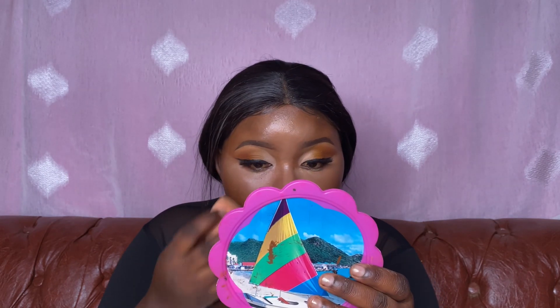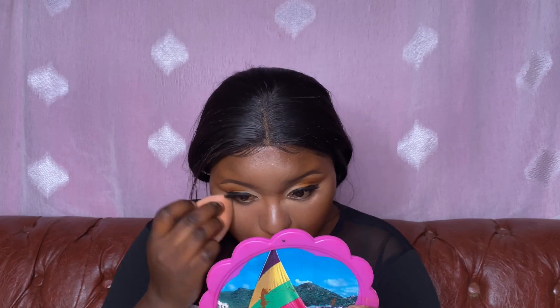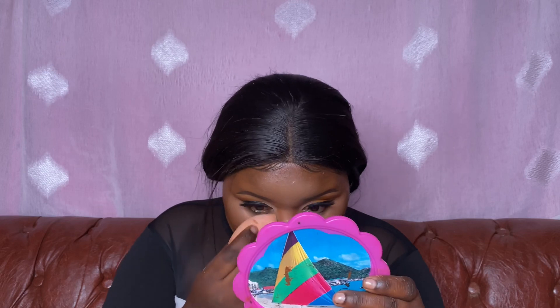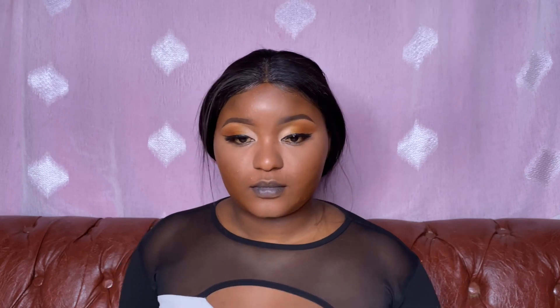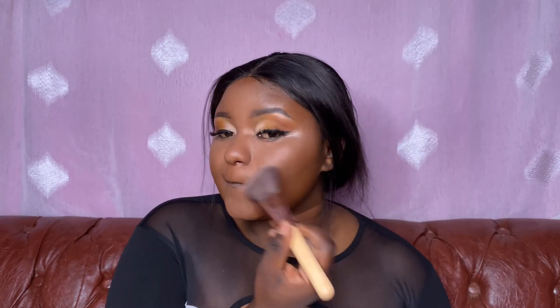I'm setting all the highlighted areas — everywhere I highlighted with the concealer — and pressing that in. I still have visible flashbacks but right now they are a bit minimized compared to before setting. Next I'm going to contour.